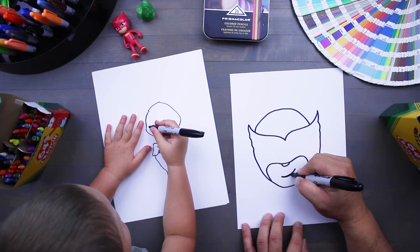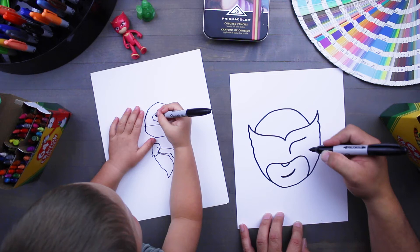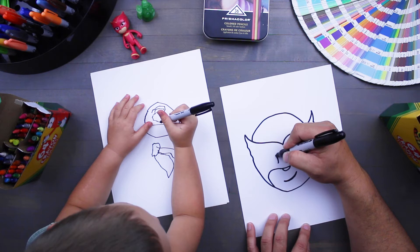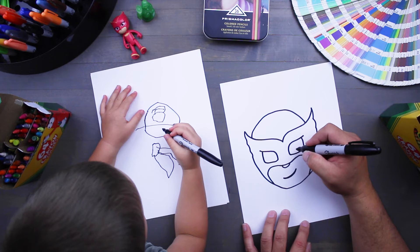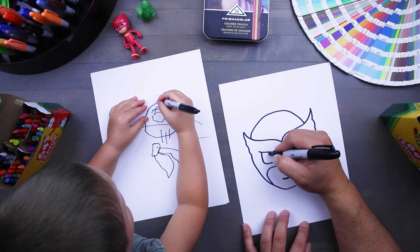Now her smile — we'll just do a single line, maybe do one just below it, and bring it to a point. Now for her eyes, we're gonna draw little eyelashes at the top, just like that. The bottom's gonna circle around and it's gonna come back up, and do the same thing on the other side. It's going to circle back down. For the insides of her eyes, it's just a circle, and then a circle inside a circle, just like Gekko and Catboy.